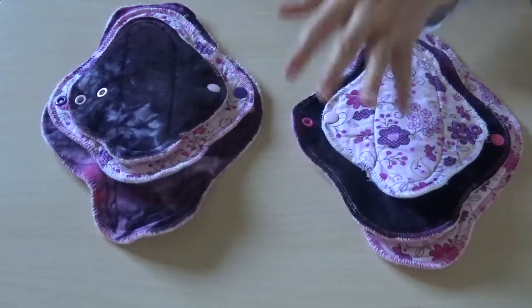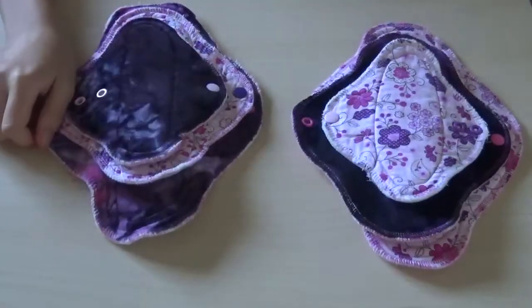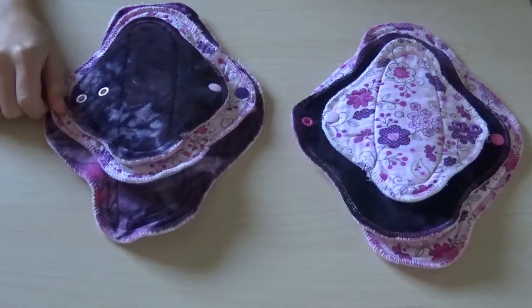Hello and welcome to Pity Tara Talk Time. I'm Tara. And I'm Brynn. Today we're going to be doing a review of S-Baby cloth pads.